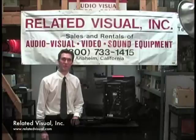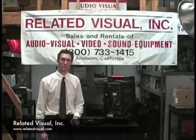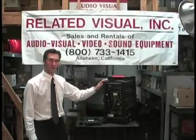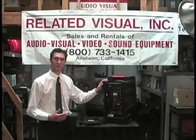Hi, I'm Kevin from Related Visual, and today we're going to be looking at a wireless microphone system, the Shure PGX Series Wireless Mic. What I'm going to show you today is how to set up the wireless microphone system to your sound system or to one of our speakers, as well as how to troubleshoot some of the common issues associated with it.